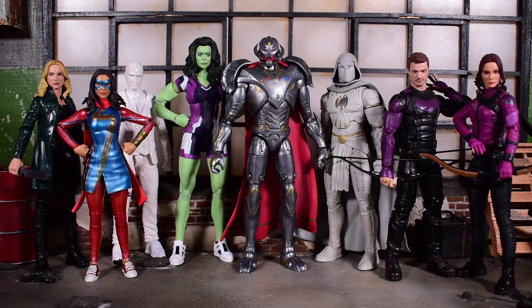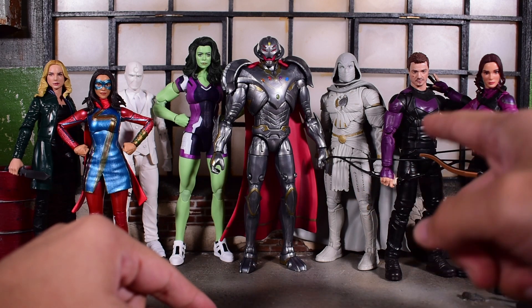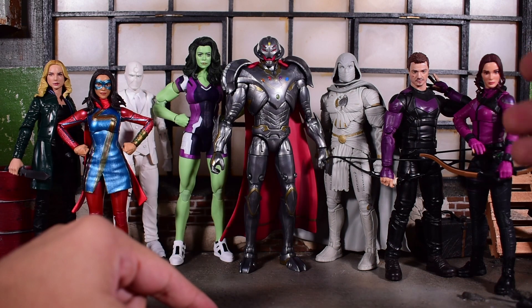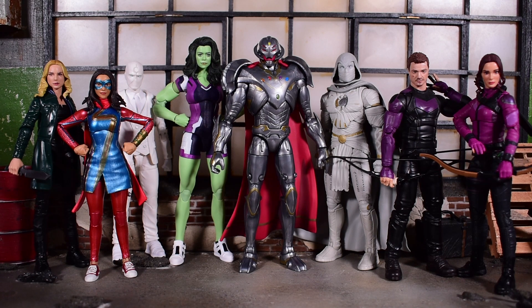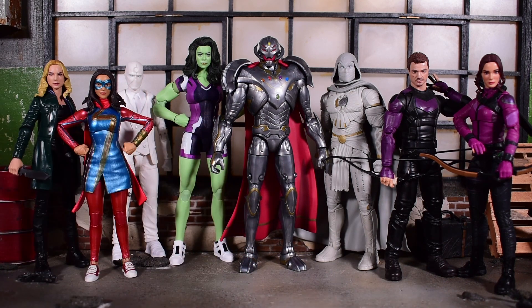To close out the video, here is the comparison with the entire wave for Infinity Ultron. We have Sharon Carter, Ms. Marvel, Mr. Knight, She-Hulk, Moon Knight, Hawkeye, and Kate Bishop. So we got a little bit of everything — the Hawkeye TV show, the Moon Knight show, the Winter Soldier, and of course the What If show, which is represented by the Build-A-Figure here.